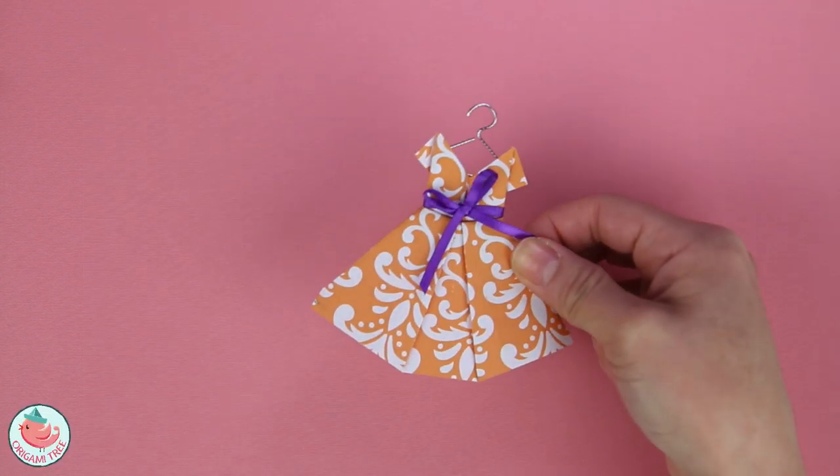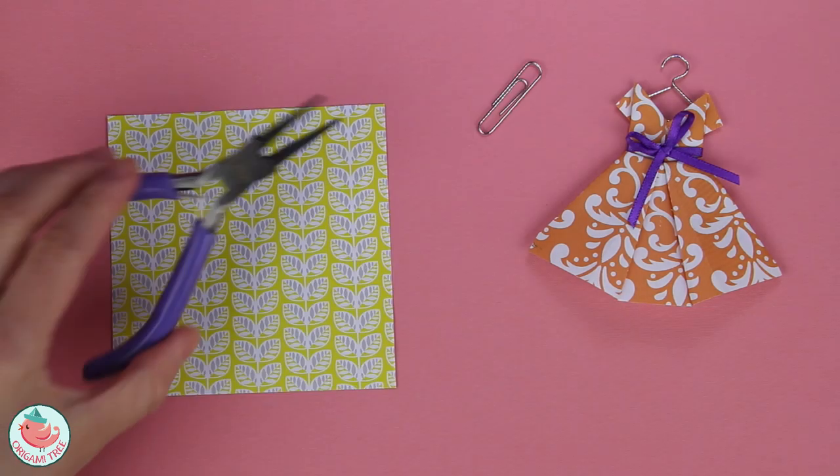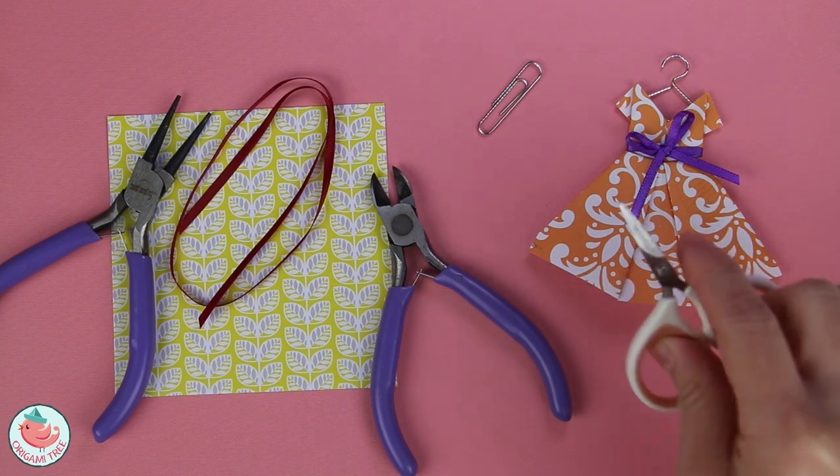To make the origami dress and coat hanger, you're going to need a square sheet of paper, a paper clip, round nose pliers, a side cutter, some ribbon, and a pair of scissors.